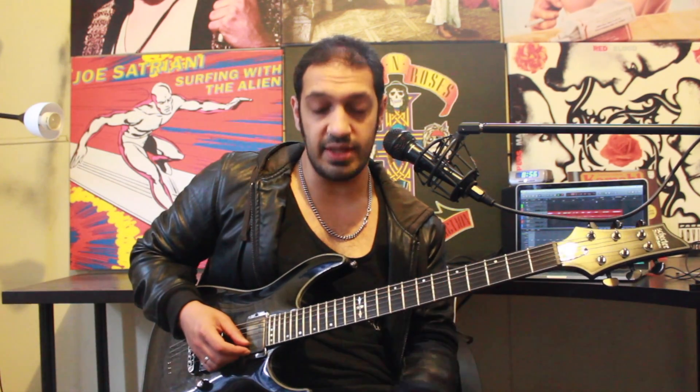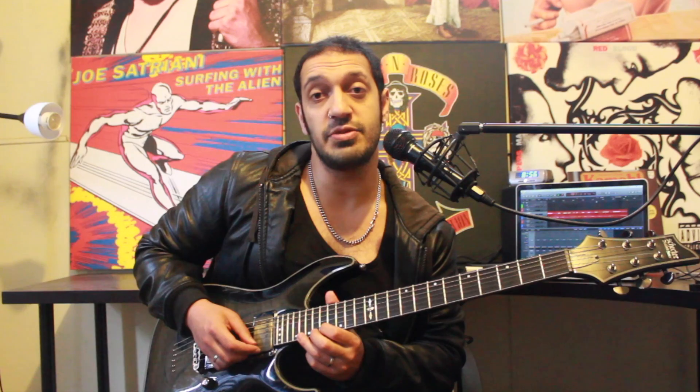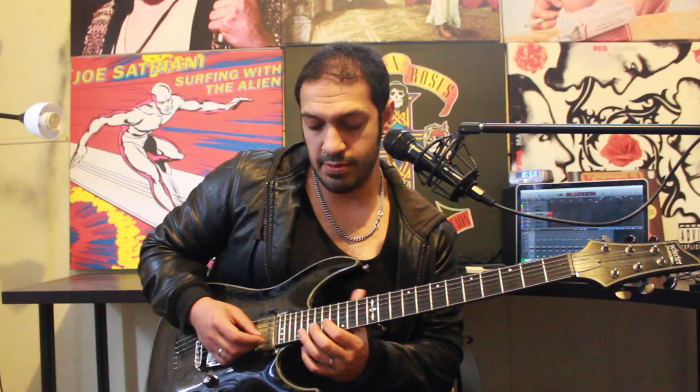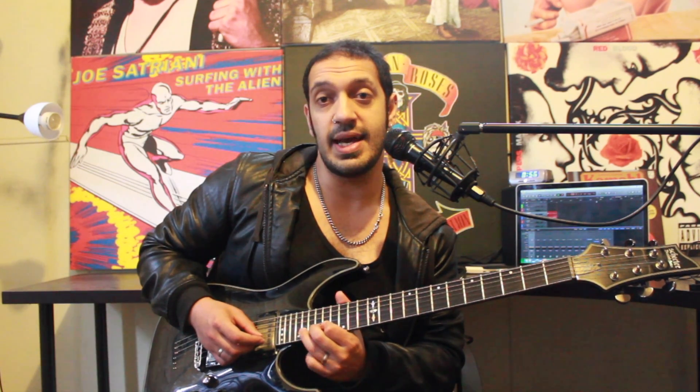This is where things get a little Livin' La Vida Loca. I want to start off from twenty of the first string. I'm going to play twenty, eighteen, seventeen. And then from the next string, I'm going to have a group of seven notes. I'm going to roll backwards and forwards: twenty, eighteen, seventeen, eighteen, twenty, eighteen, seventeen.